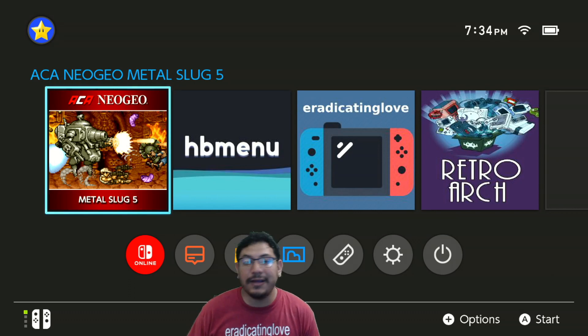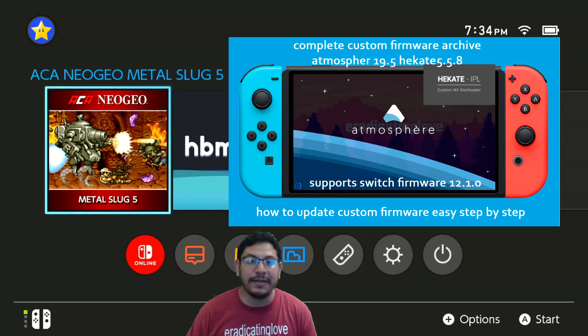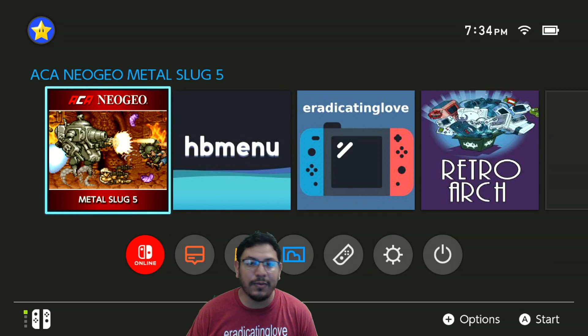I just wanted to let you know that I uploaded a new video to the website about updating your custom firmware to support the latest switch firmware, which is 12.1.0. If you're interested, I'll leave a link in the description so it'll take you to the website where you can watch the video.